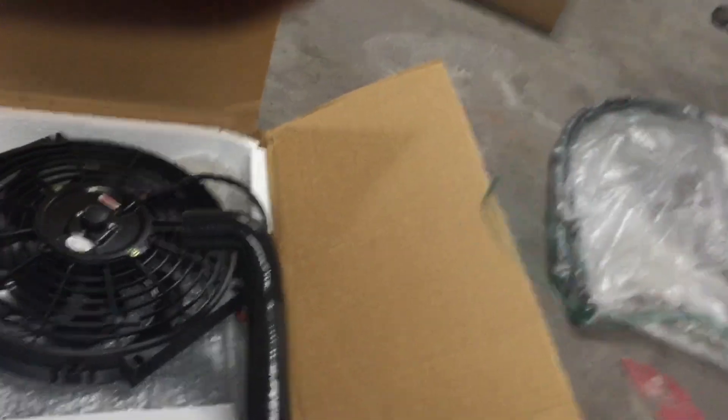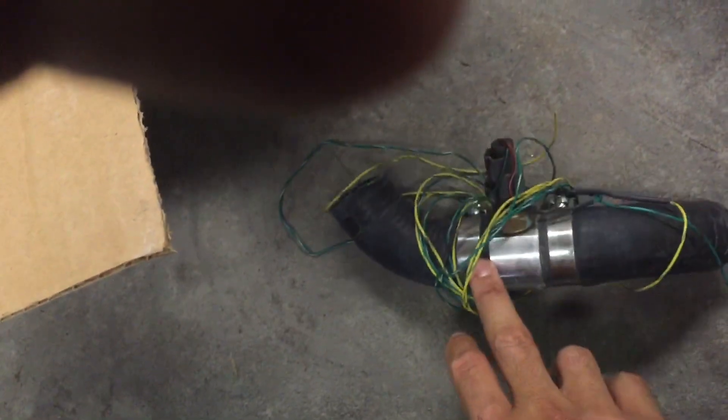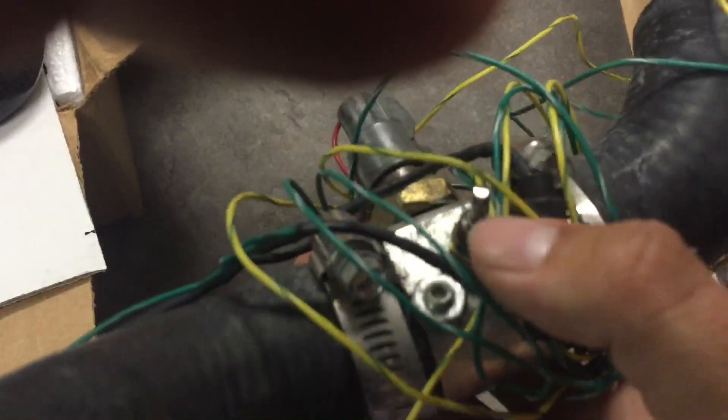Also for the cooling system, there's an aftermarket adapter — different brands make them — for both your fan switch for the radiator and your temperature sensor. Don't pay attention to the wiring or hoses right now, but this adapter is what handles the fan switch and temperature sensor.